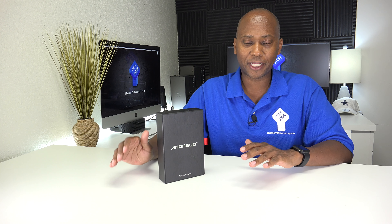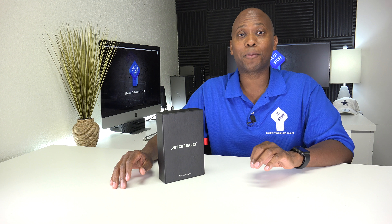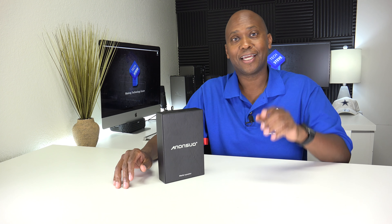Hey, what's up guys? This is Tech Steve. In today's video, I have the Anansio Wallet Speaker. The cool thing about this particular speaker is that it has a flashlight and a power bank to charge your phone built right in. So sit back, relax, and let me tell you all about it.